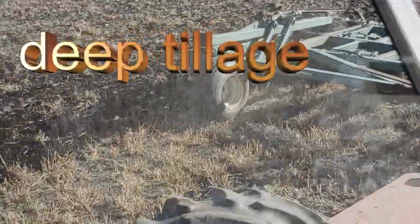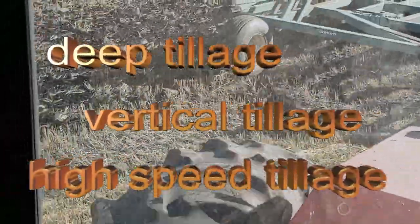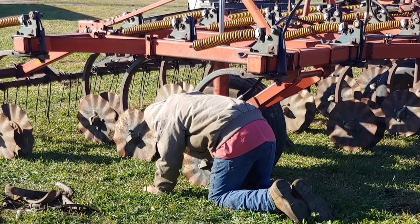There are so many different types of tillage that most people don't even think about. There's deep tillage, vertical tillage, high-speed tillage, and on those tillage implements you can have discs, sweeps, shovels, and shanks. There are different kinds of pieces that go on to that implement, depending on the kind of tillage you want to do.